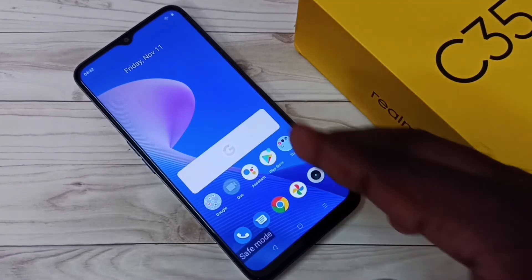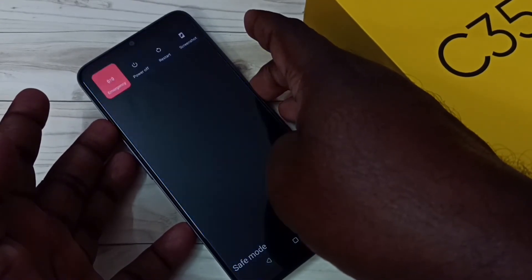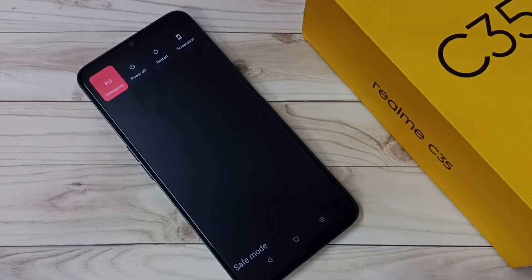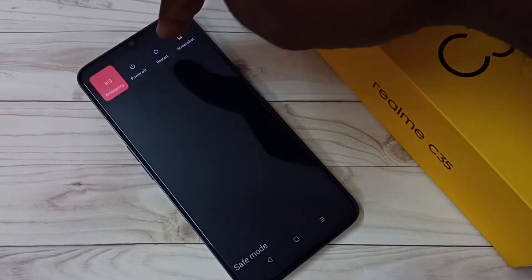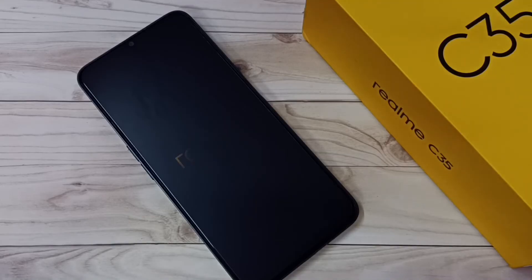If you want to exit from safe mode, just press and hold the power button, then tap on Restart. That's the way we can exit from safe mode.